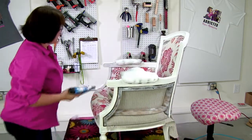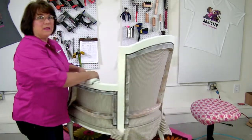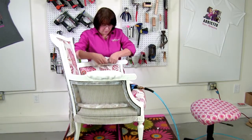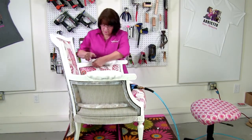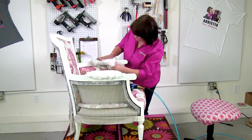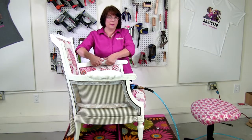All right, so we've got a few staples there. I'm going to get a couple on the inside — it's going to be hard for me to stand so that you can see this. You really want to feel it and make sure you're not getting any lumps going on.